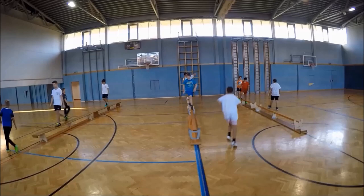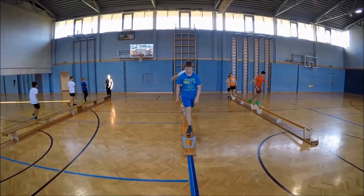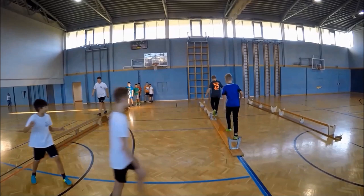You can either let the students choose which bench they would like to exercise on, or you let all students start with the easiest one and then increase the difficulty step-by-step.